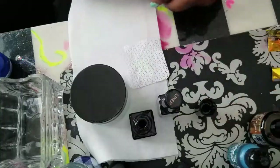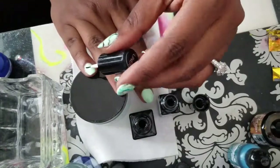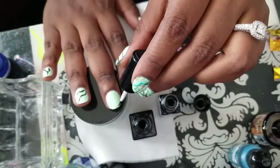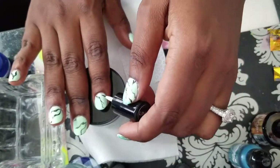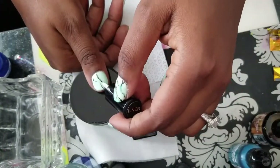Now for my design, I use the Vitro black gel 22, and I'm just quickly putting lines all over the nail bed — all over, random, whatever. Just lines, and this is going to give me that marble effect.